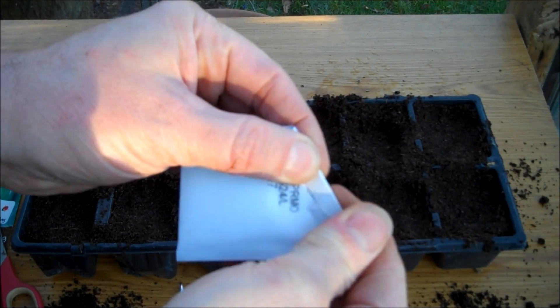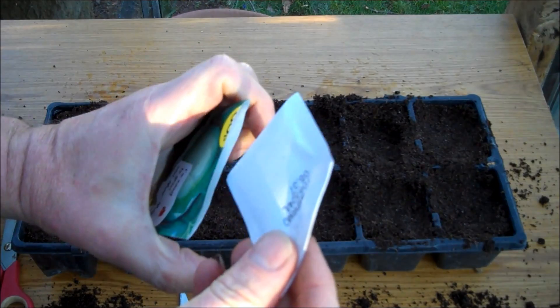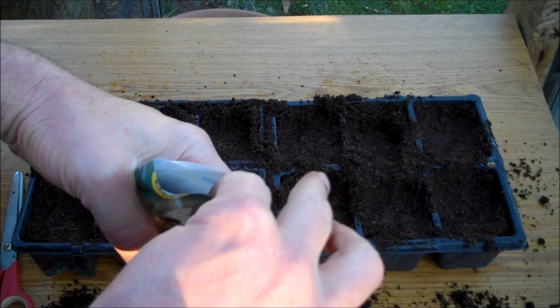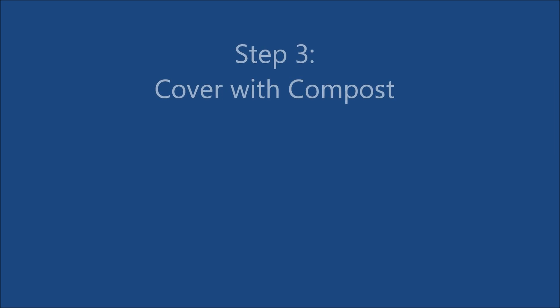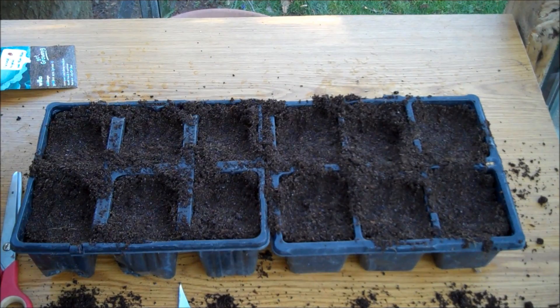Seal the unused seeds and then place them back in the packet. Step 3: Cover the seeds with compost. Depth should be about three to five millimetres.